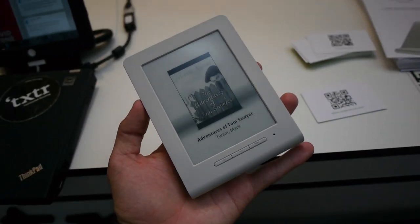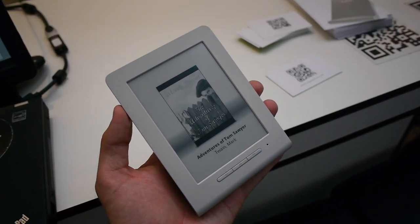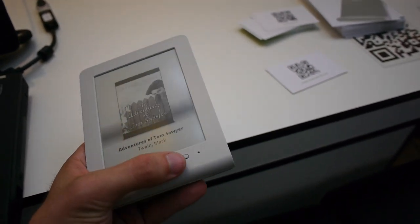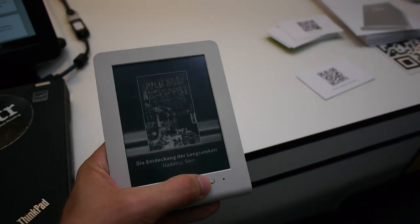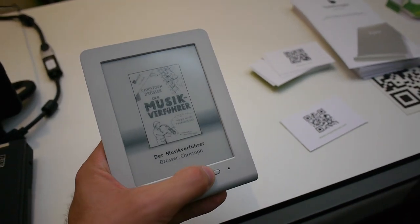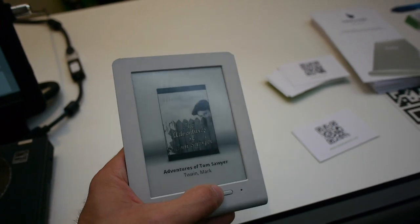You transfer books via Bluetooth — you need an Android 4.0 smartphone right now. Windows and Apple iOS will be supported also, so Android 4.0 is the minimum. You need Bluetooth, and then you can put over your PDFs, EPUB files, and everything else onto this little Texture Beagle.